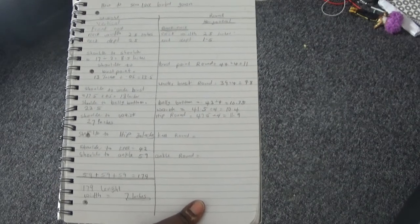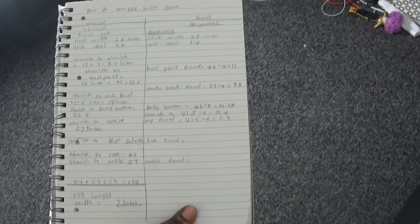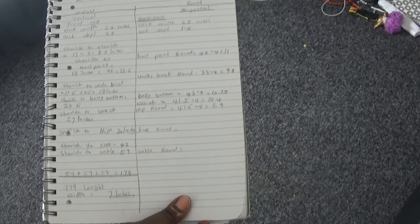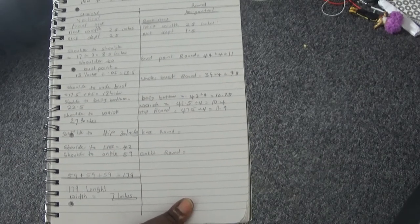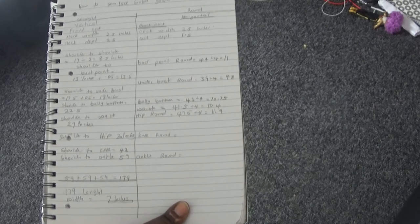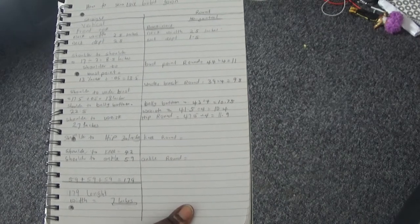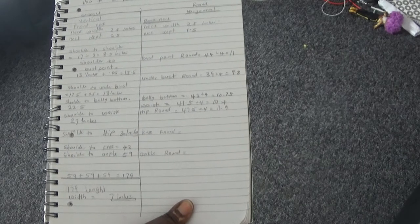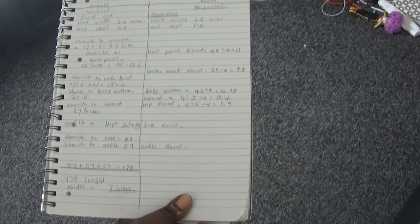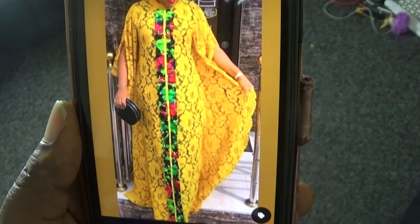Hello everyone, welcome back to my channel. If you are new, please subscribe and share my videos. This channel is all about beginner sewing, and today I'm going to show you how to sew a lace boubou gown. This is for beginners, and I'm going to be making this caftan dress which you saw here.